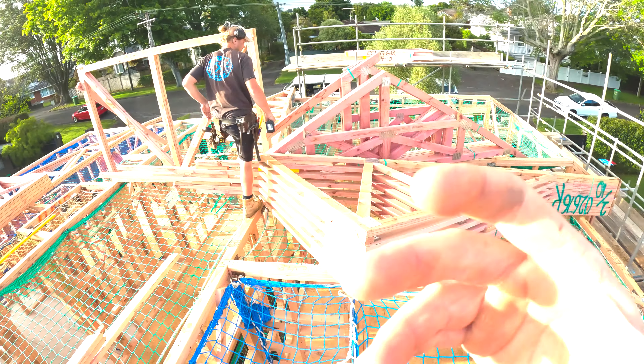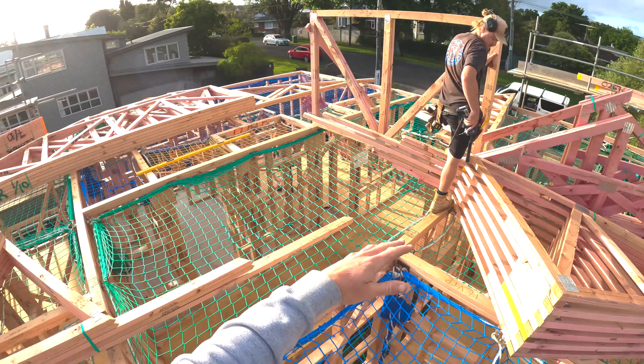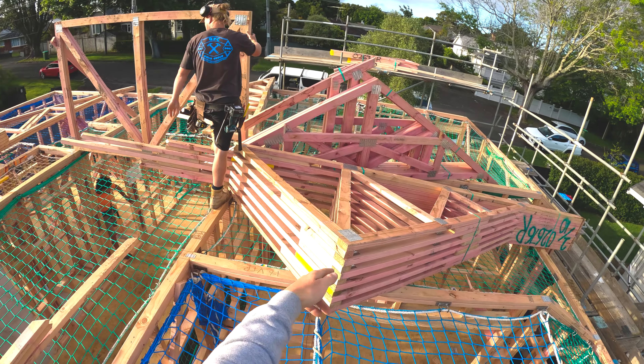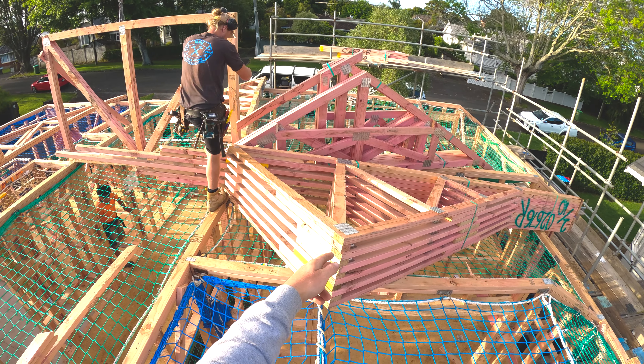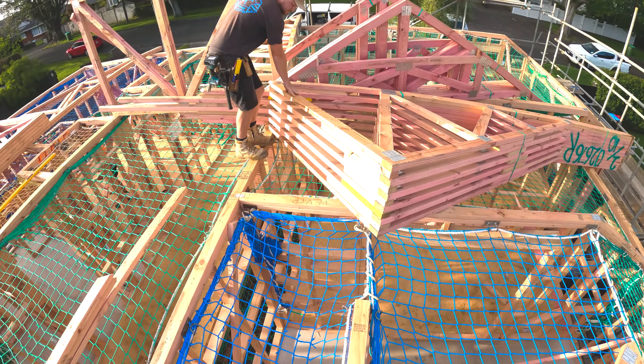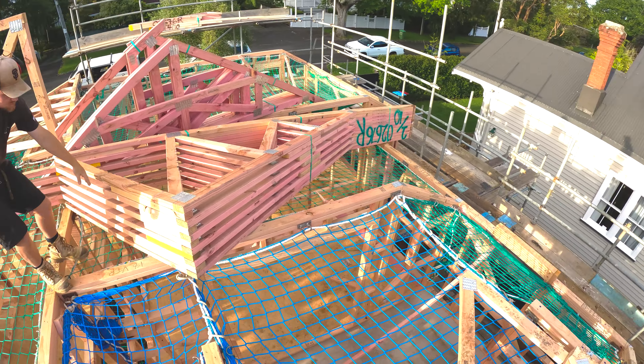We've got these trusses in our way. We wanted to stand these ones up and pull them along like this, but we've always got these ones in the way, so we're going to try and get these ones set up along here and hopefully they sit on this wall, which I'm pretty sure they will.